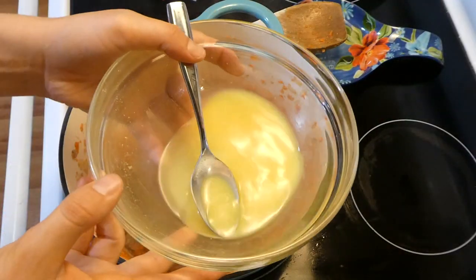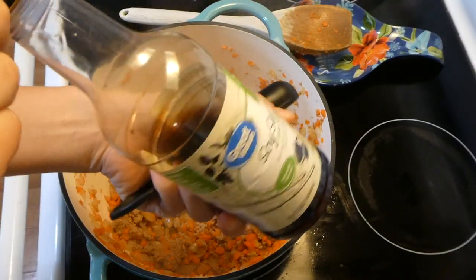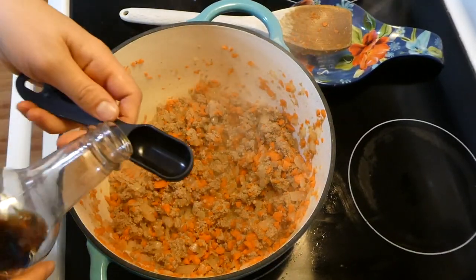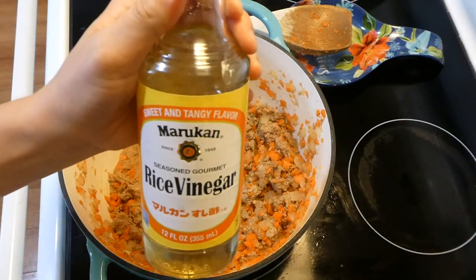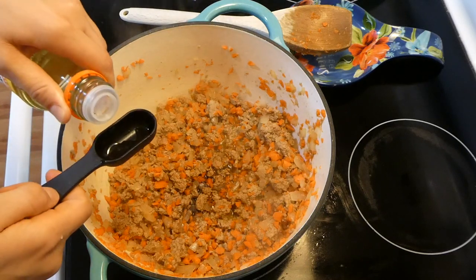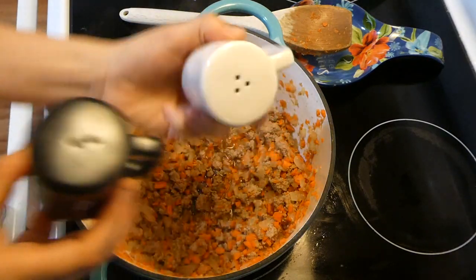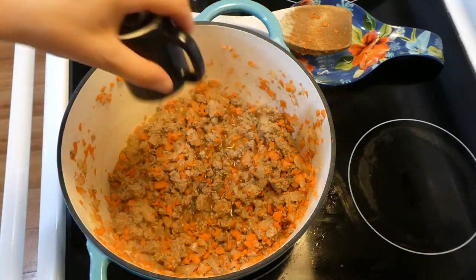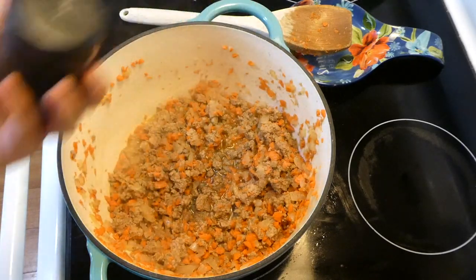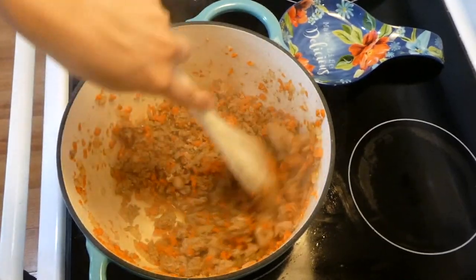About two to three minutes later my carrots are starting to get soft. I'm adding in a quarter cup of chicken broth along with two tablespoons of low sodium soy sauce, two teaspoons of rice vinegar, and salt and pepper to taste. If you have sesame oil, you could add in a teaspoon — I just totally forgot that step though.